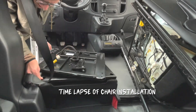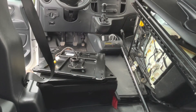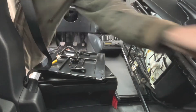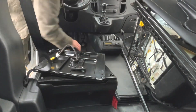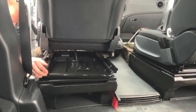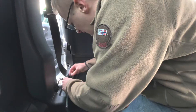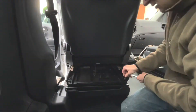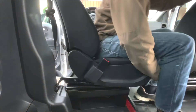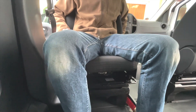We first set to work deciding what we would build or do ourselves and what we would outsource to companies. For the chairs, we took the extras out ourselves but bought the swivel device from a reputable dealer, so we could drive on the road and not worry about it flying off. We did install it ourselves though — so time will tell. Marco says: do not do this at home. We also got our electronics set up and running.